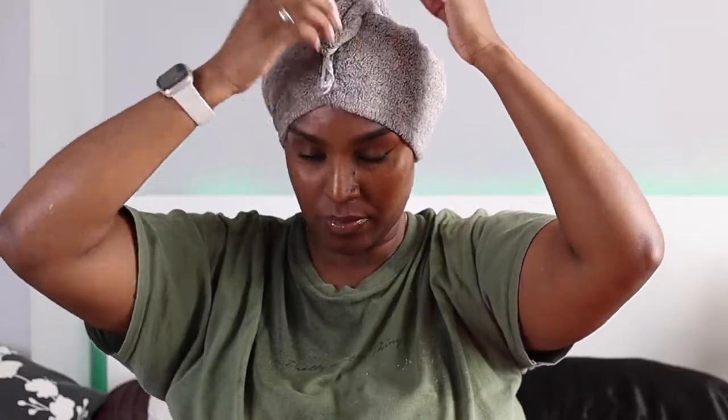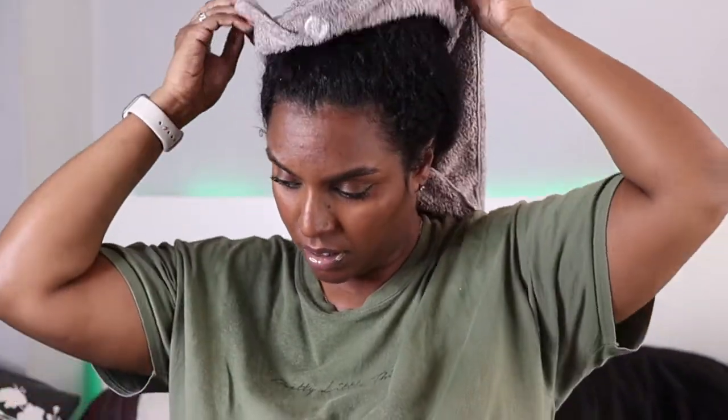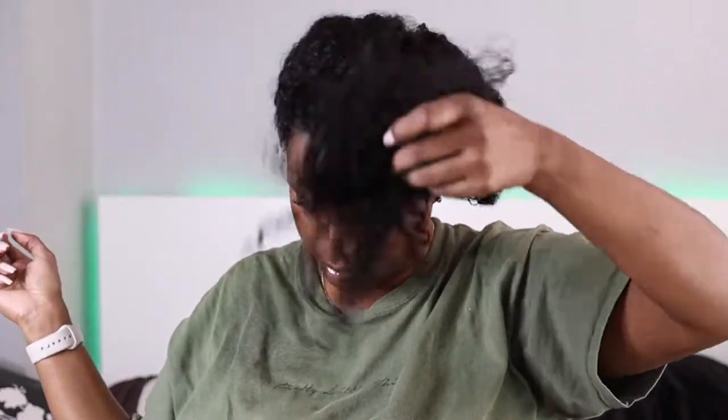However, I do prefer the Avamel deep conditioner I used in my previous video — the babassu oil and mint deep conditioner. The consistency was just easier to work with and the results were similar. However, that one is more expensive and you get less product in the jar.